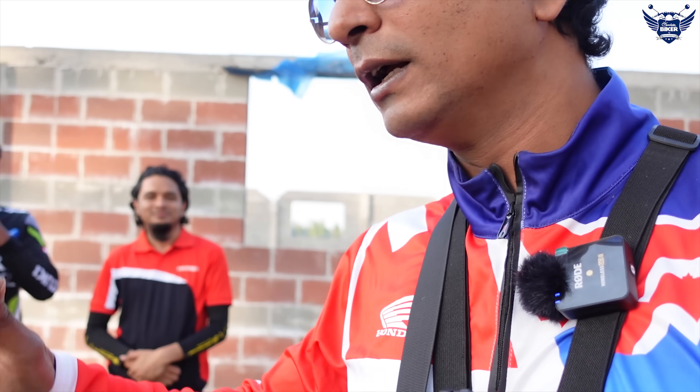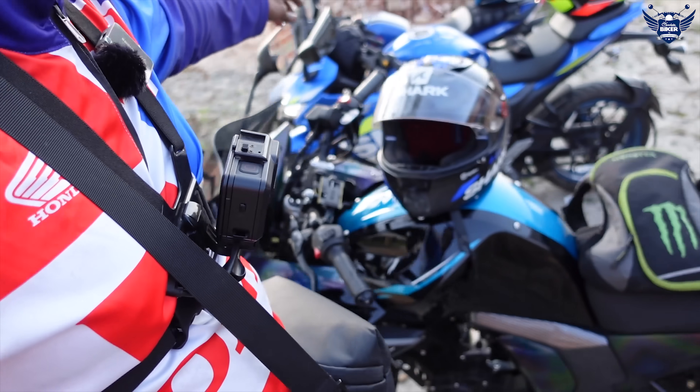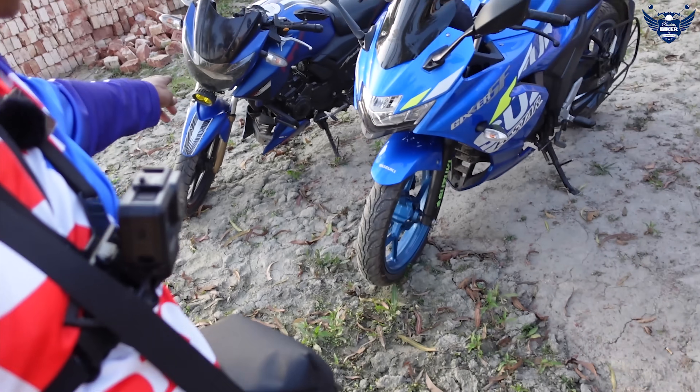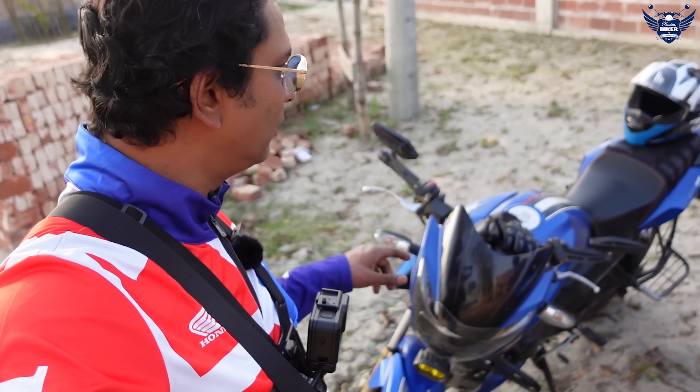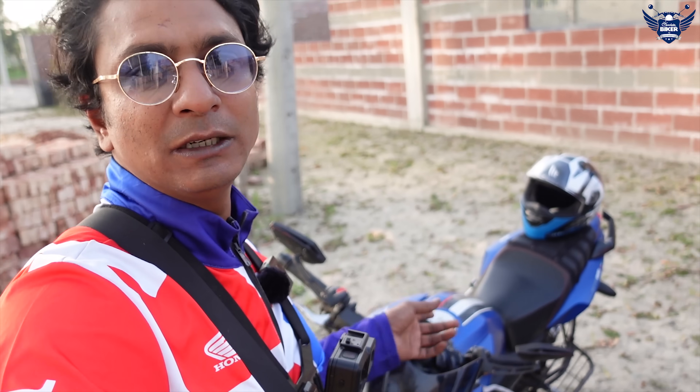We have a lot of helmets in a wide-dame helmet. As you can see, this is the Apache RTR 2V bike that we did earlier — this bike was the first video of the MotoBlog. This is the Apache 160 — sorry, it was 150, this is 160 — because the color is very good.